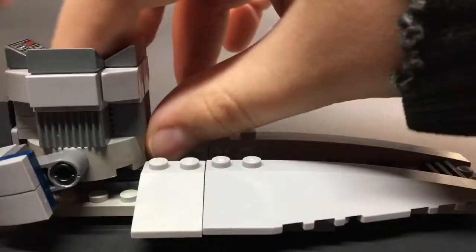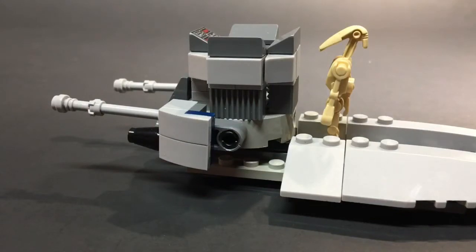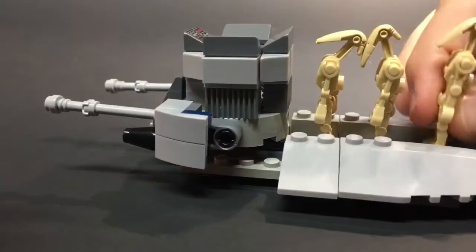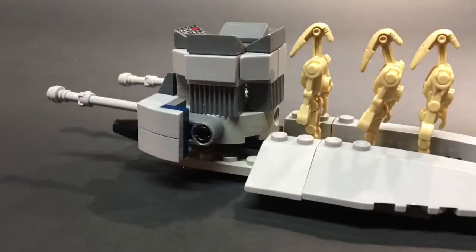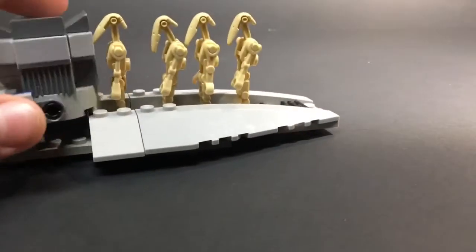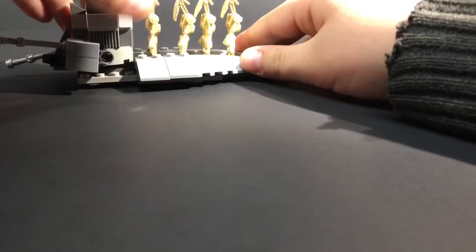And then I'm gonna grab some battle droids quickly and throw them on — like a pilot — and grab them just as an example to show you what it looks like. I do not have any guns for these droids because I couldn't grab any. Just throw them on. This is basically what it looks like. They can't power down though because they take up too much space. But that's what they look like. This is the droid little transport thing.